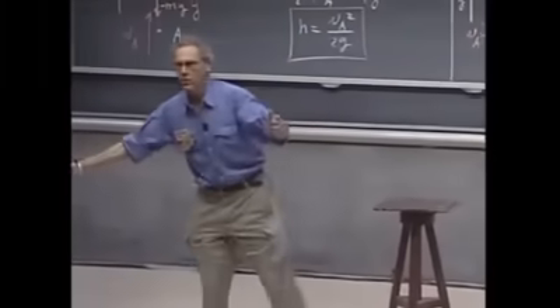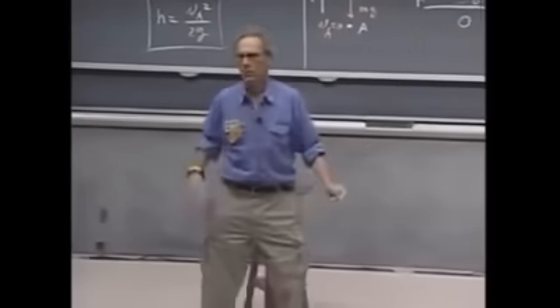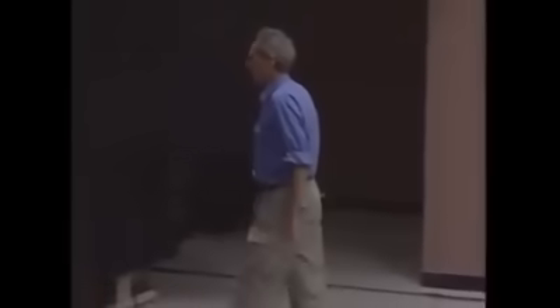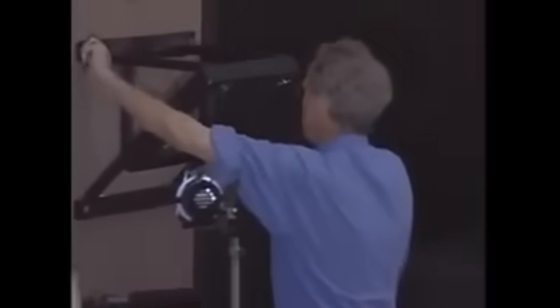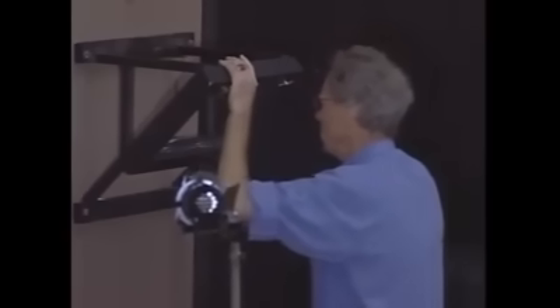So you are using, then, the conversion of gravitational potential energy to kinetic energy. I am such a strong believer of the conservation of mechanical energy that I am willing to put my life on the line.